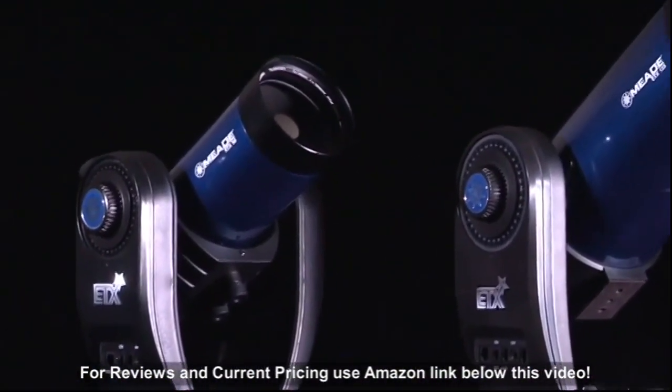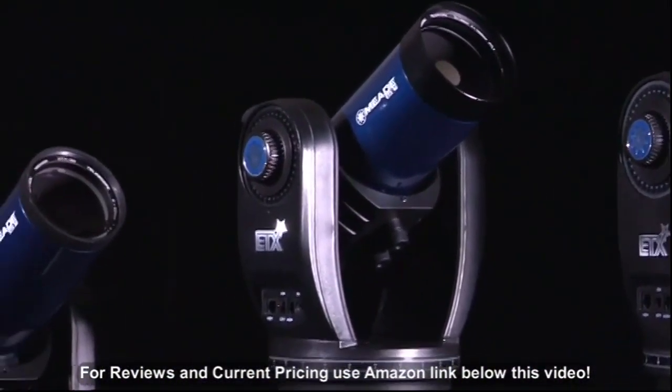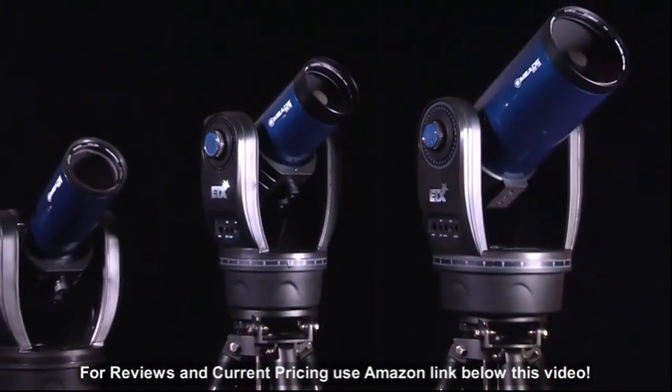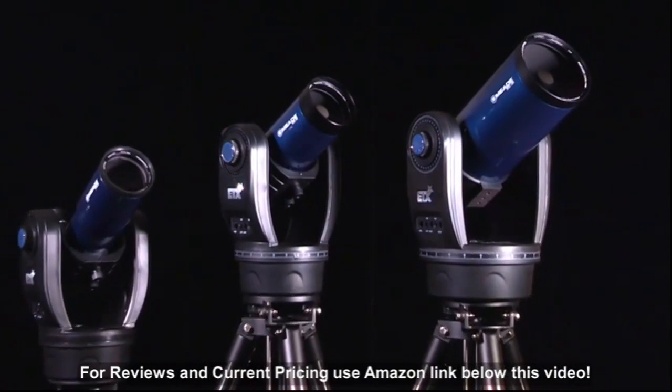Whether you are hiking, camping, or in the backyard, the ETX observers are made for observing anytime, anywhere. With GoTo and tracking capabilities, these are the ultimate portable computerized telescopes.